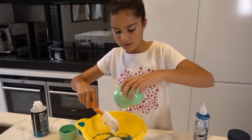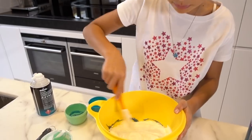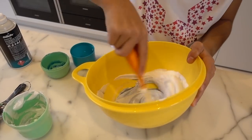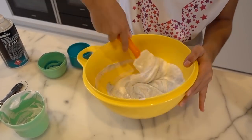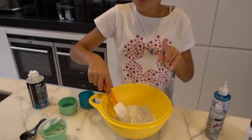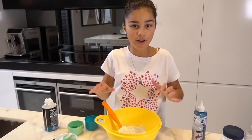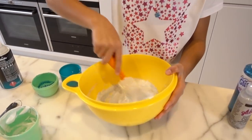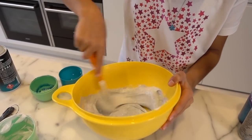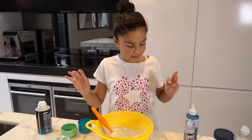Put the shaving foam to the side and now just mix everything really well together. I love this blue color, it's so pretty. You know what I just realized — I'm wearing this exact same t-shirt as the last time I was making fluffy slime, what a strange coincidence! That looks pretty good — I can give it a good overall mix at the end.